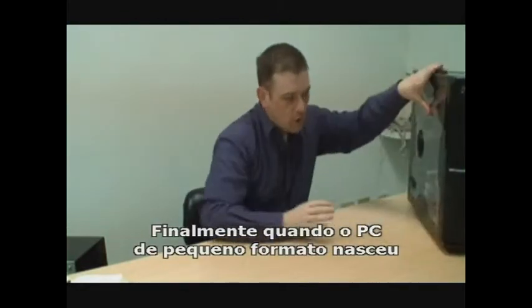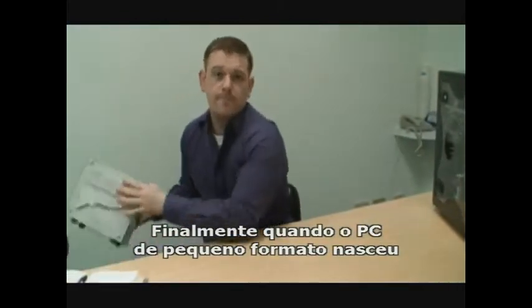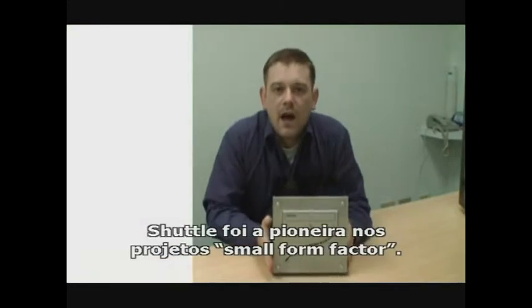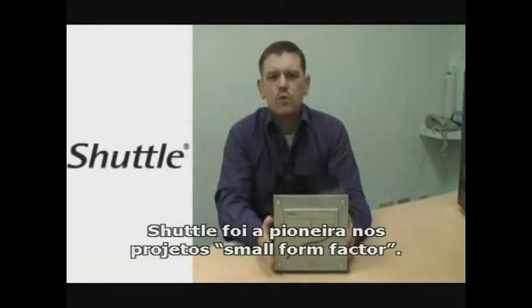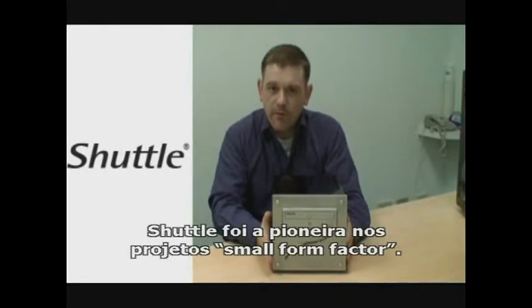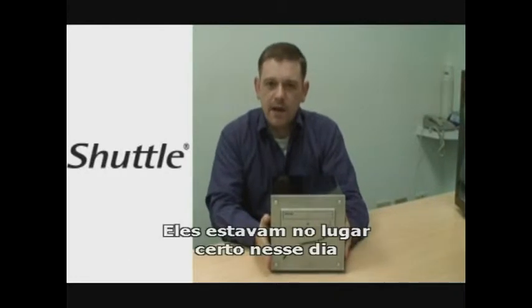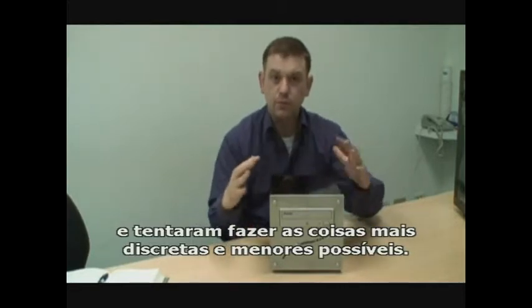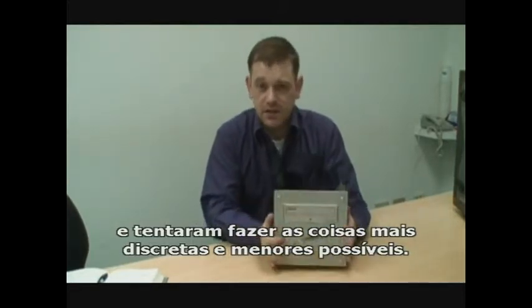Eventually the small form factor PC was born — something around this size. Shuttle was a pioneer of small form factor PC design. They were there right back in the day and they tried their best to make things absolutely as small and as discreet as possible.